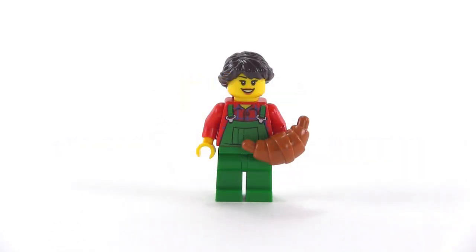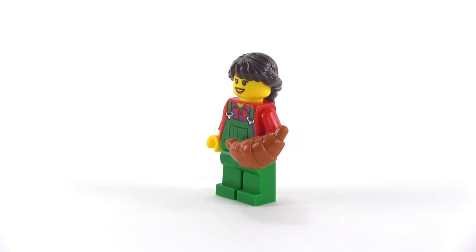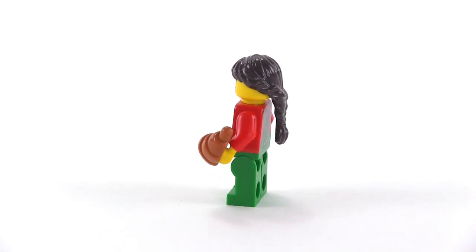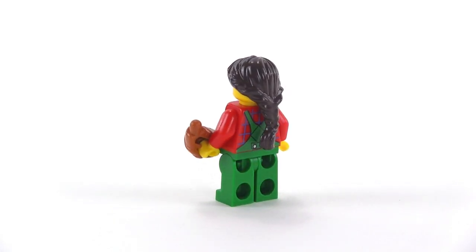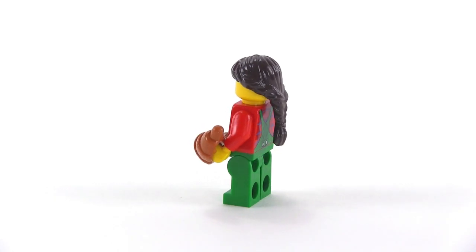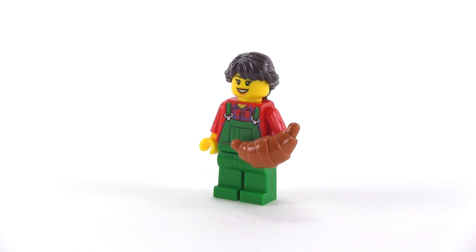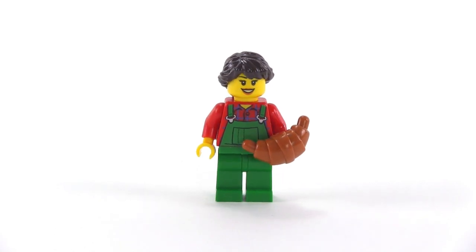Day five introduces an adult woman with green overalls and long hair in a dark brown tail in the back, and she's carrying — or possibly offering up — a croissant. Not sure whether she's going to be eating that or maybe giving it to the kid. We shall see.